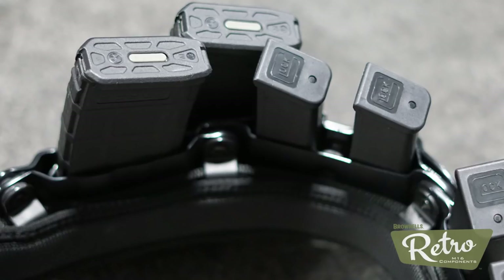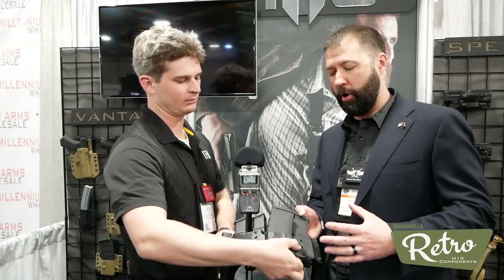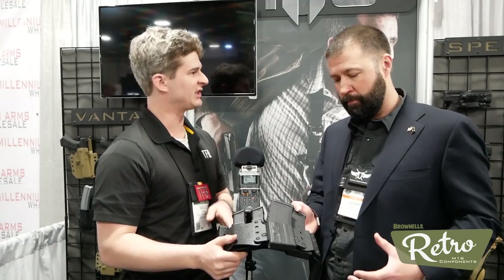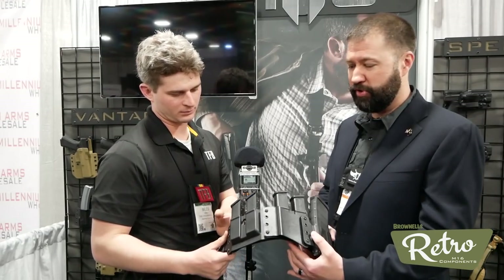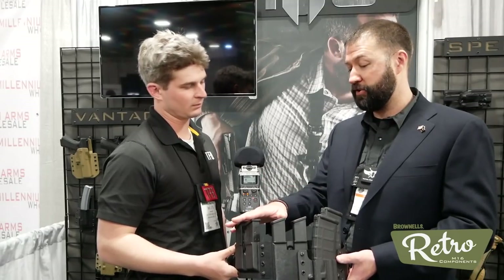There are two tension adjustment settings here on the carrier, so regardless of whether you're running PMags, Lancers, HK, or STANAG — your typical aluminum GI mags — you can fine-tune the adjustment for the thinner or thicker magazines. This one's set up right now for a payload of four pistol mags and two rifle mags. If you want to go carbine heavy, you can run three rifle mags and two pistol mags.